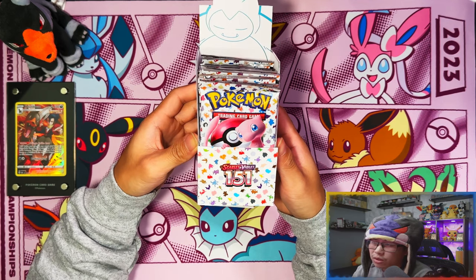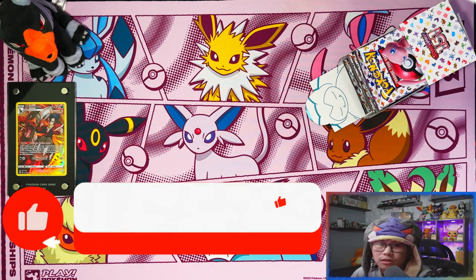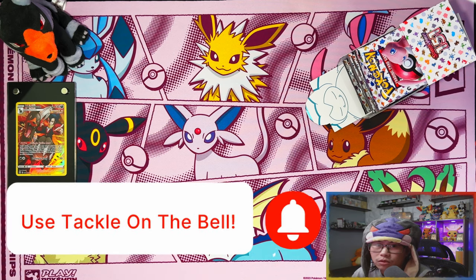Let's see what the pull rates are going to look like. But before we start getting into the packs, if you're enjoying my videos and you haven't already, I'd appreciate if you could leave a like, subscribe, and turn notifications on for more. When we reach 500 subscribers I'll be doing a giveaway for the most recent elite trainer box.